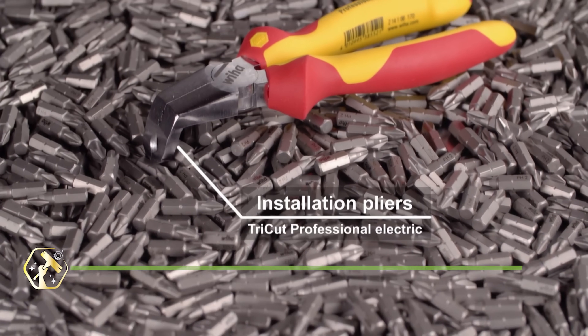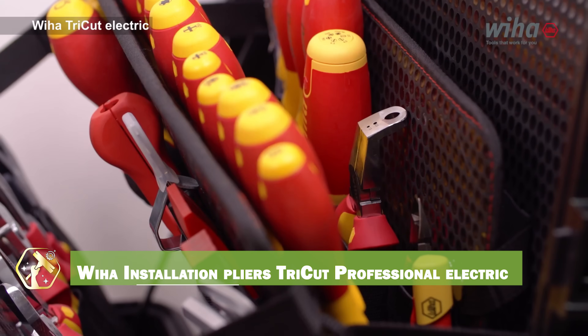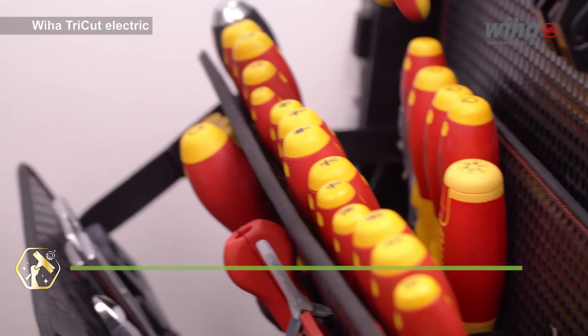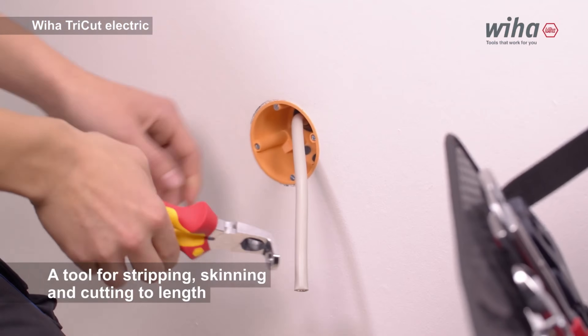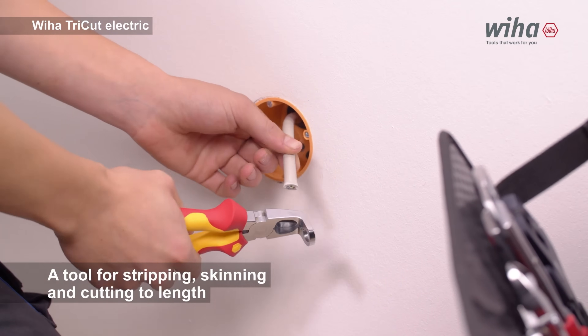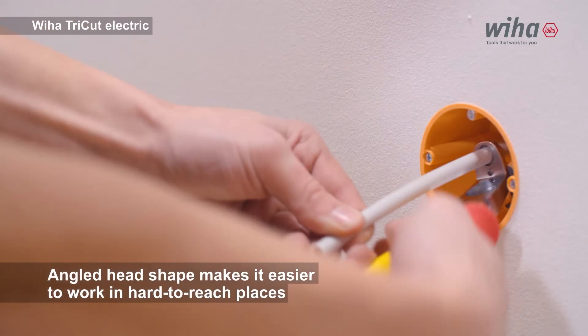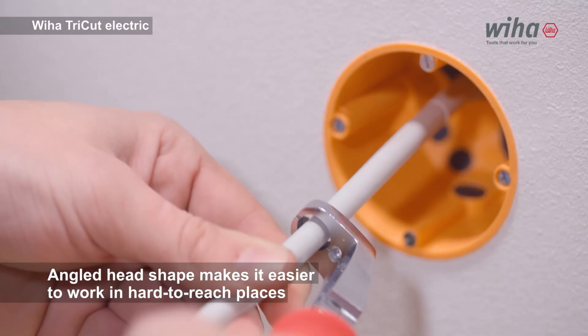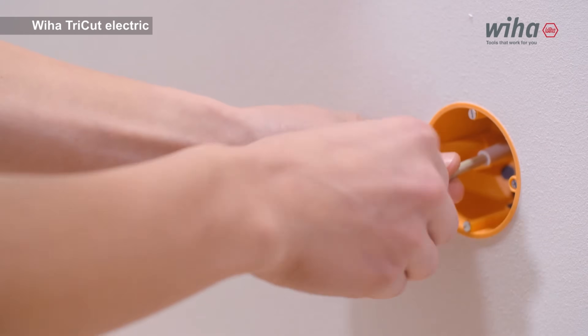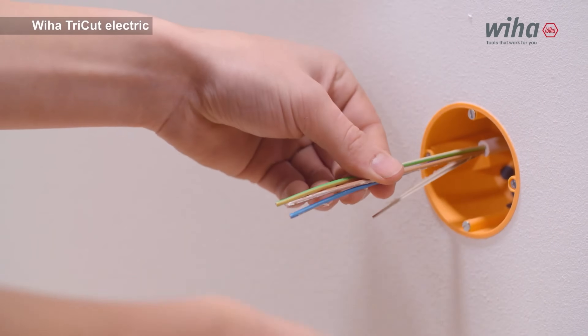Versatility is key, and the Weha Installation Pliers Tri-Cut Professional Electric offer multiple functions in one tool. These pliers can cut, strip, and grip wires, making them a valuable addition to any electrician's toolkit. The ergonomic design reduces hand fatigue, and the durable construction withstands heavy use. It simplifies electrical installations and repairs.